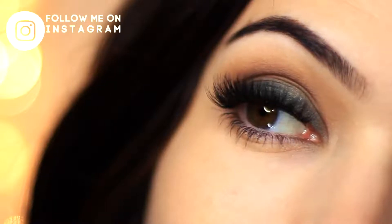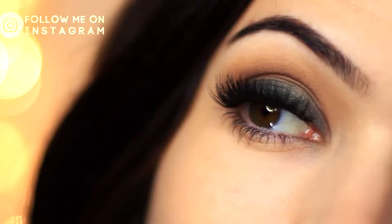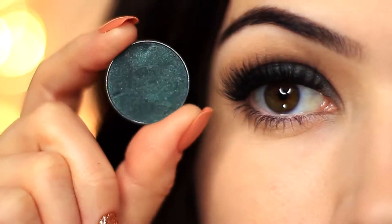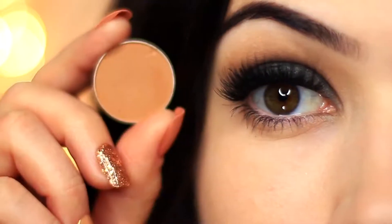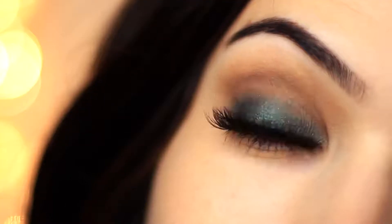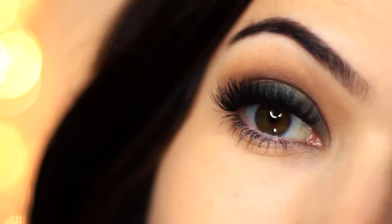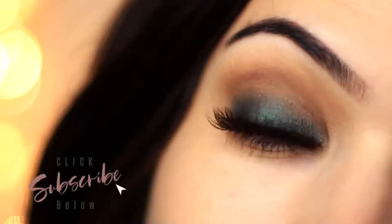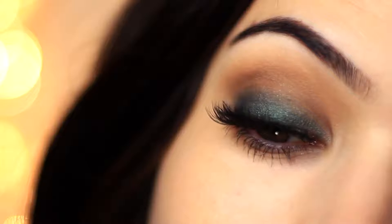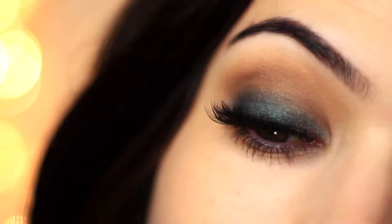For today's Monday makeup lesson I'm going to show you how to create this super easy smokey eye, and we're only using two eyeshadows — one dark and one medium. If you're new to the Makeup Chair channel and you like tutorials like this, please click the subscribe button below. If you're already subscribed, thank you and welcome back. Now let's get started creating this super easy look.